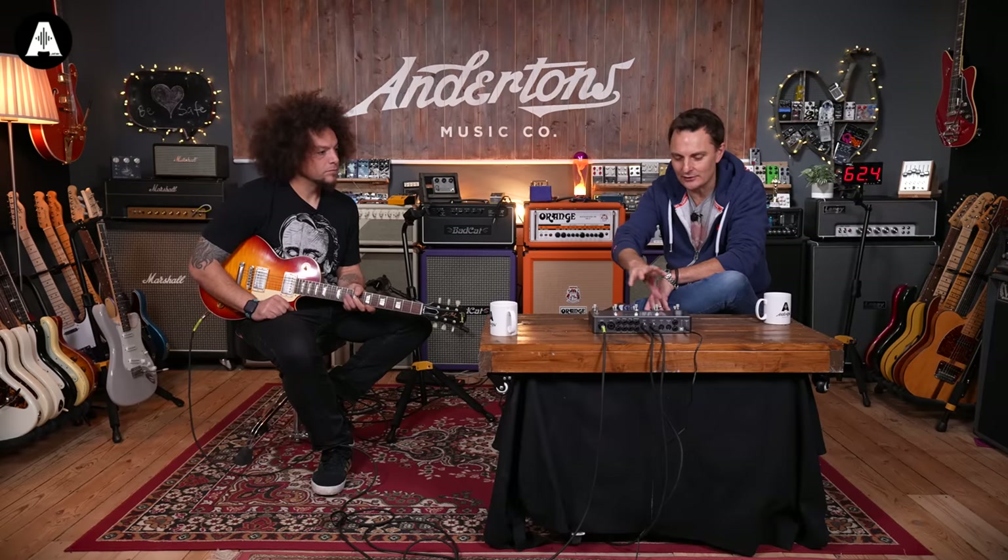Let's go through some tones first. Rabir's had this for a few weeks and what you'll hear is a mix of Neural's own cabinet emulations and effects, as well as some captures that Rabir's made in his studio at home. Let's get on to that, and then we'll have a little look at the UI because that's kind of nice as well — the UI is the icing on the cake for me.